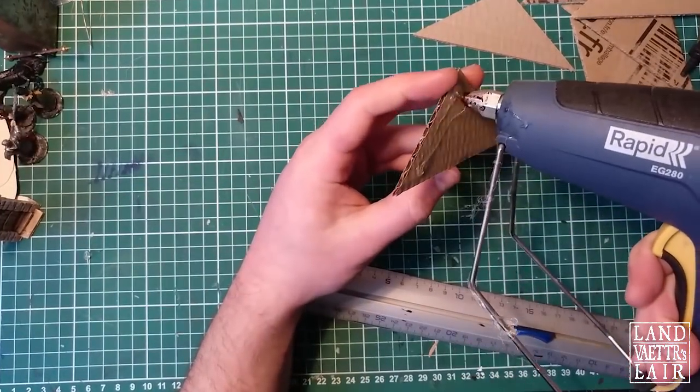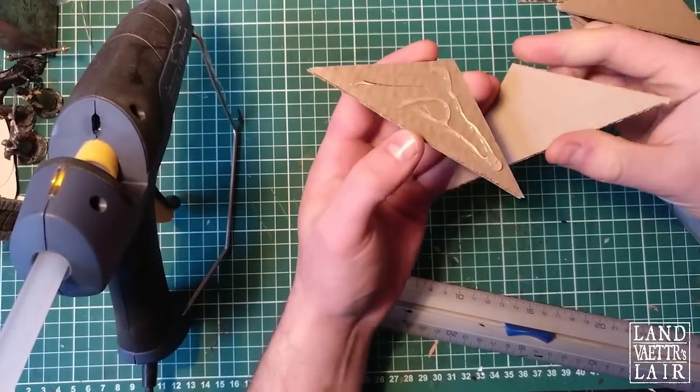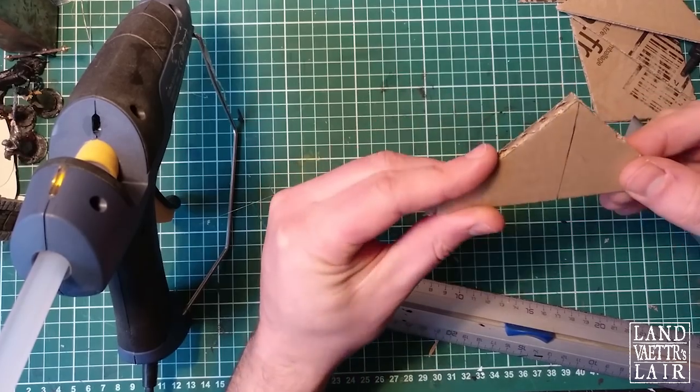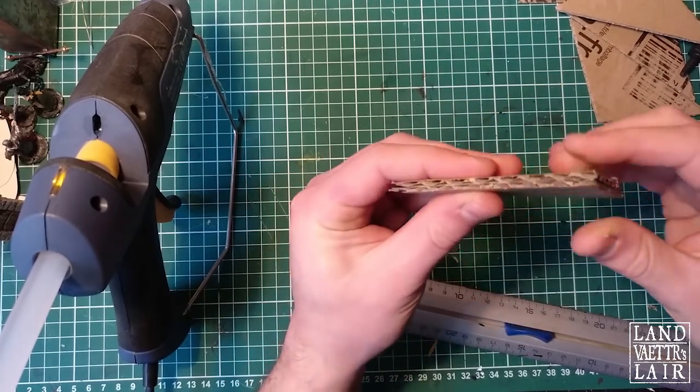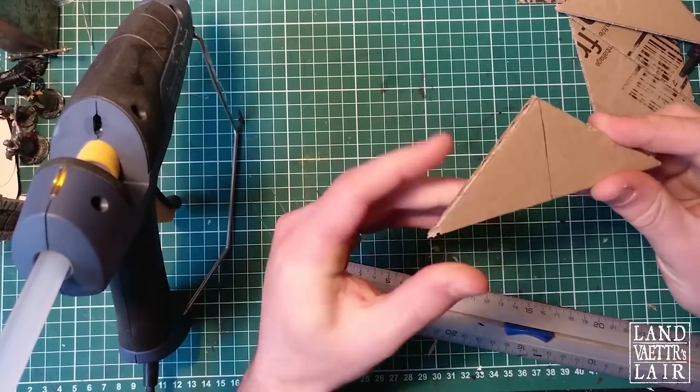I've got thicker cardboard here. I'm basically gluing two pieces together to reinforce them, because the cardboard was a little thin and I want something sturdier.